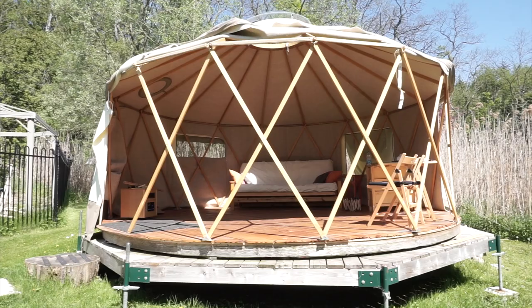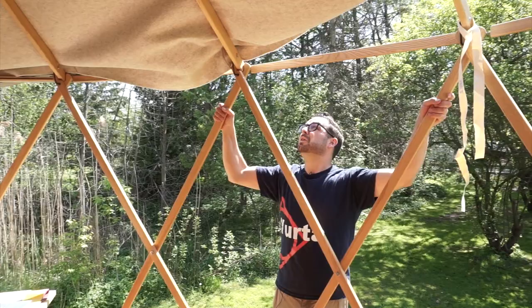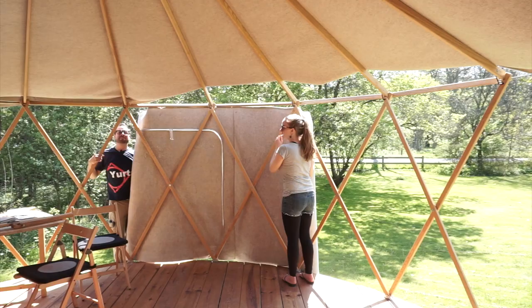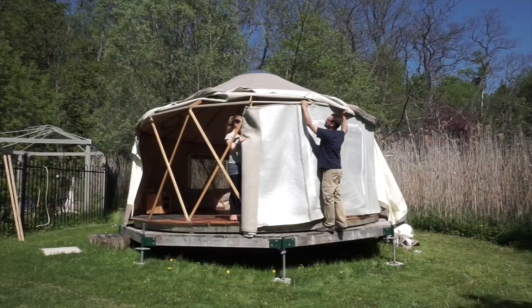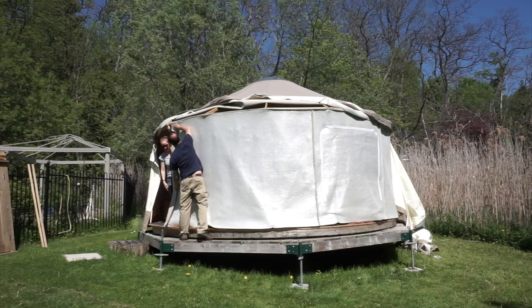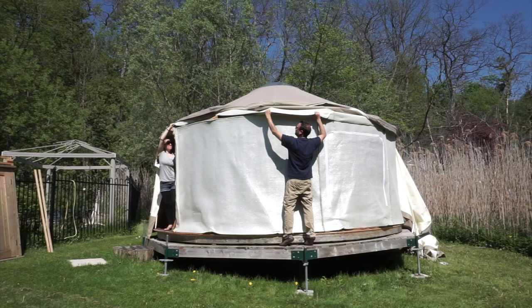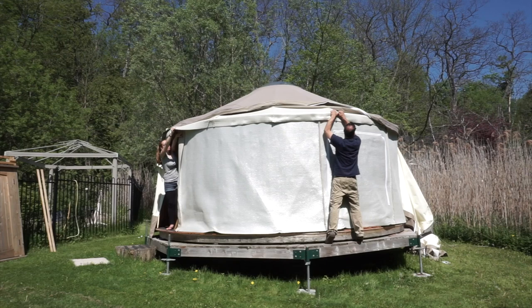We've taken this yurt apart to show you some of the layers and expose the frame. Now we're going to get the insulation and the roof felt back on here. So now that we've got our felt insulation on, we're going to bring the bonnet of the felt insulation over the wall. That's our felt insulation layer on the roof, and then the outer cover does the same.